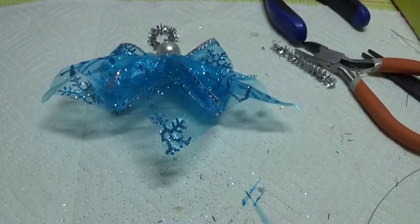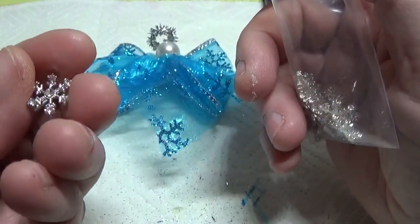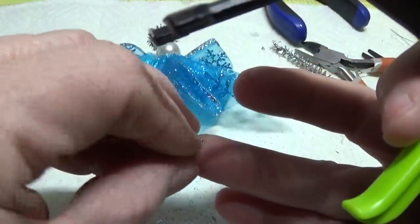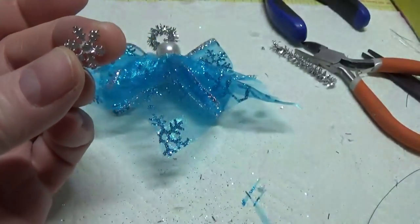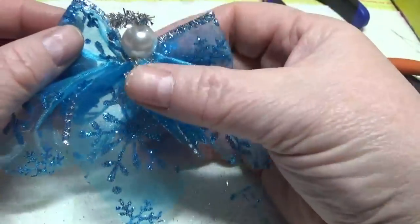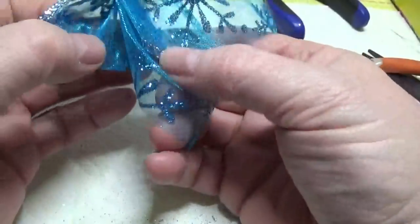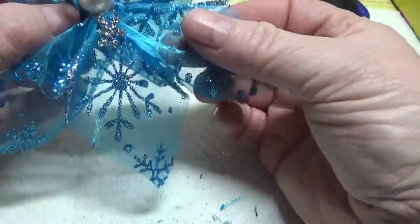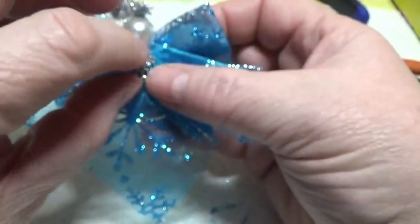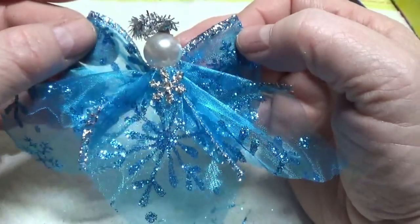The next thing is I'm going to put some kind of little embellishment on the front — you can put anything you want. I bought these little tiny snowflakes a little while back; they have little tiny rhinestones in them. I'm going to put a little bit of Gorilla Glue hot glue on here and just put this in the front, like so. You can adjust the little dress if you want by poking it out. If you want, you could put a little pearl necklace there — anything that you'd like to decorate her with.